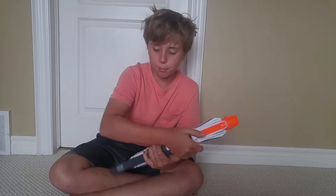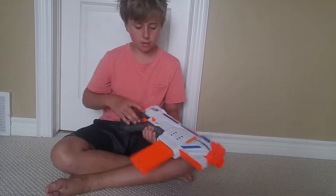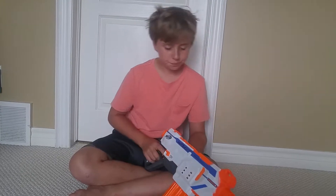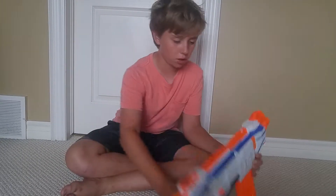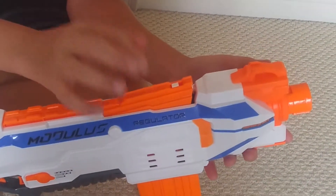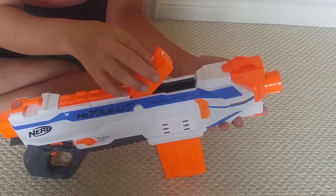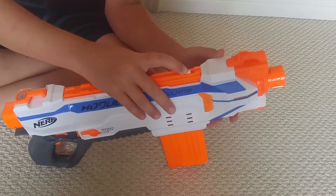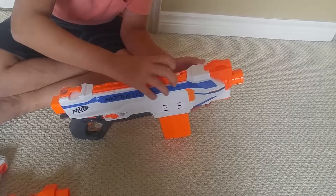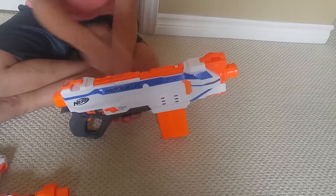Moving further back is the clip well — you just insert a clip like any other clip-system blaster. It includes two 12-dart clips as you saw earlier. Up above the clip well is the jam door. You click this little button and pull it back to clear any jams. The jam door does come down a bit, which is a little annoying, and to fire the blaster you have to close it shut. It is a little stiff — maybe it's just because it's still pretty new — let us know in the comments if yours is like that too.